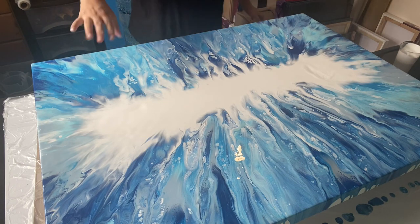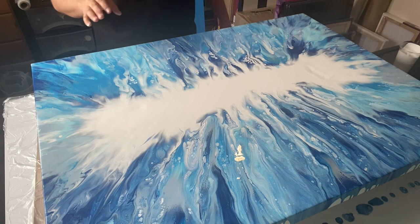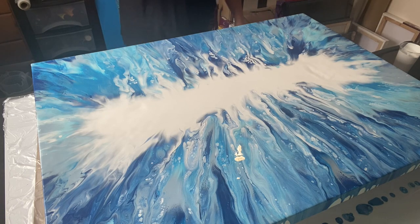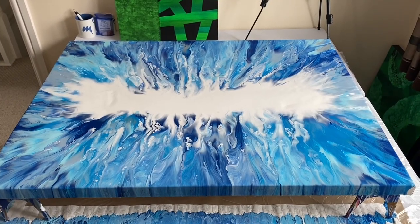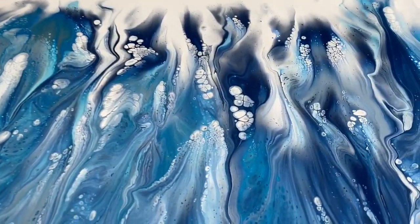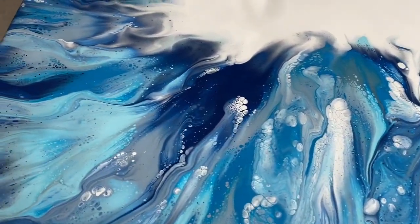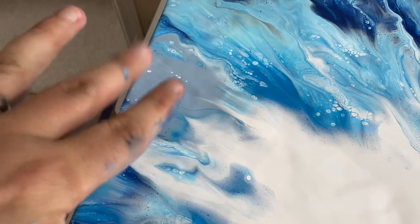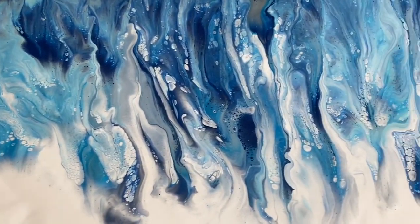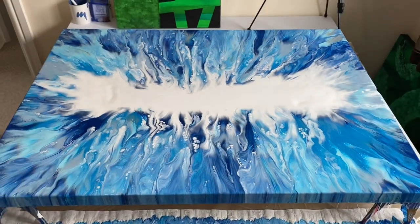I don't want too much paint in a puddle left in the middle, mainly because I don't want it cracking as it dries. I think it's pretty consistent. I might just need to fiddle around here and blow it out a little bit more. I'm going to take you in for a closer look now. I absolutely love the tones I've used and all the cells and lacing that are just popping up. This area has too much silver, so I'm going to try and blow a little bit more blue over that. I'm really, really happy with this.